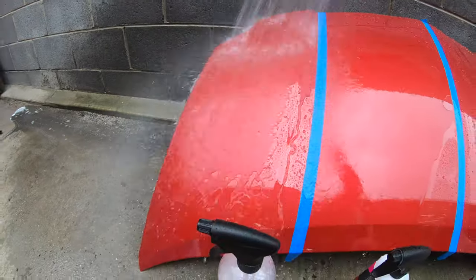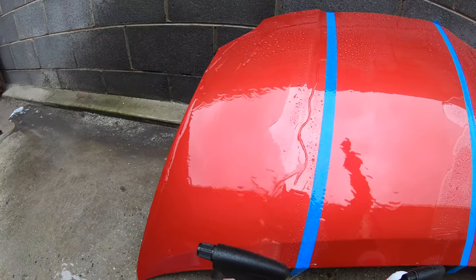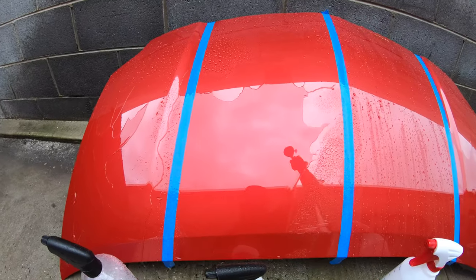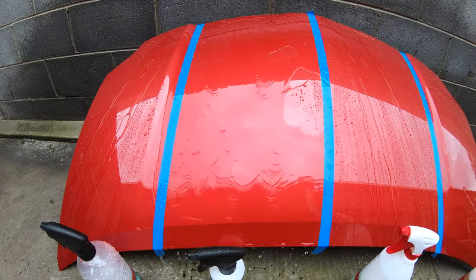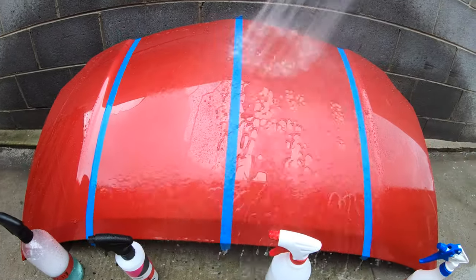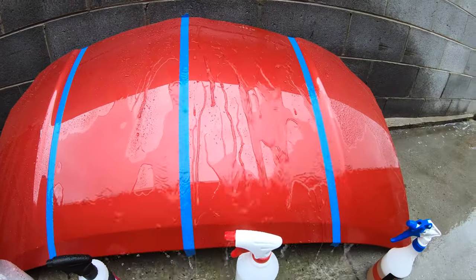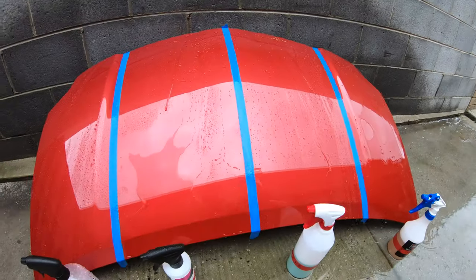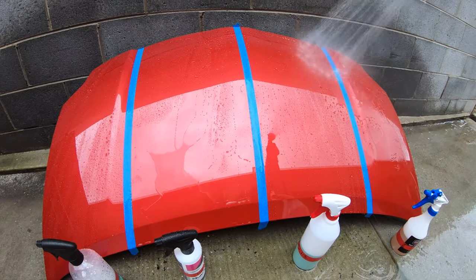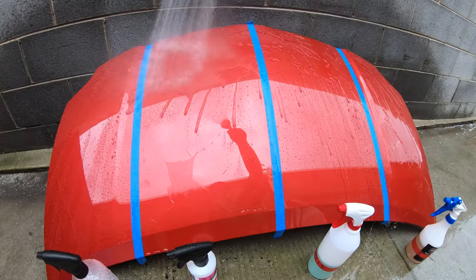It's also important to note that these 1-to-3 dilution ratios are quite a bit stronger or more concentrated than what I normally use, which is more like a 1-to-5 to 1-to-10 dilution ratio. But in any case, none of these APCs have completely killed the hydrophobic behaviour of the sealant, though it's fairly clear to see that they have affected it, just to different degrees.